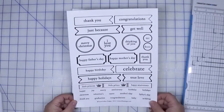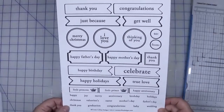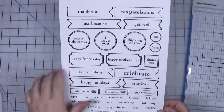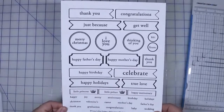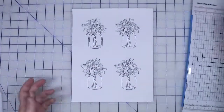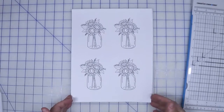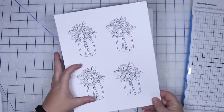This one here is from Teresa Collins and it's going to be a variety of sentiments that we can use on our greeting cards. This is a really great one if you don't have any sentiment stamp sets. The theme for Croptoberfest is pretty much sunflowers, at least that's how I interpret it.